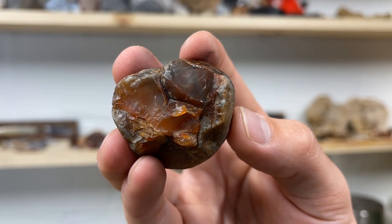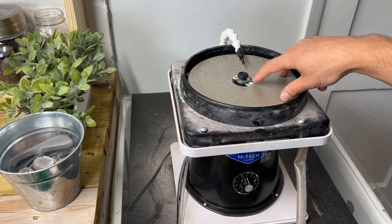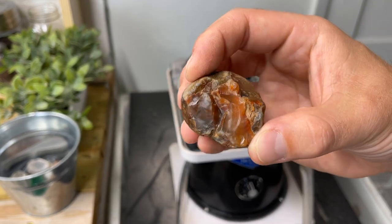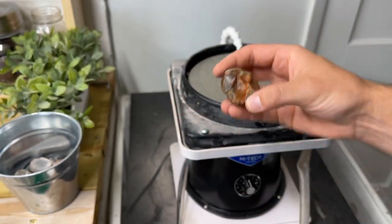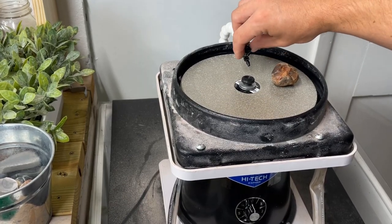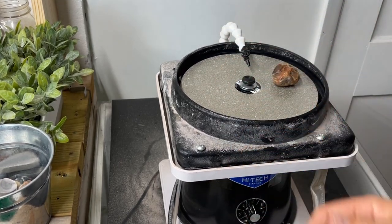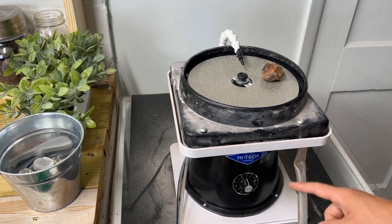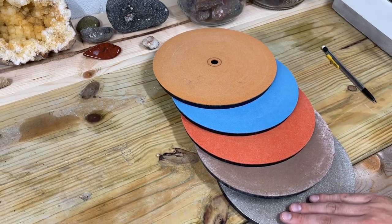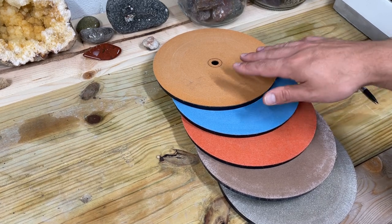Let me show you what we're going to be polishing this on today. Here we have the flat lap from Hitech Diamond. I am going to be starting out with a 180 grit disc — it's going to really help us take this surface down so we can start exposing some beautiful bands. I also have the pro flow pump that gives me continuous water flow. I'm just rotating this knob here, it turns it on and off — it's powered through AC and all the water comes through this tube right here into my dump bucket. Here we have all the discs we're going to be going through: another 180, 325, 600, 1200, and 3000.